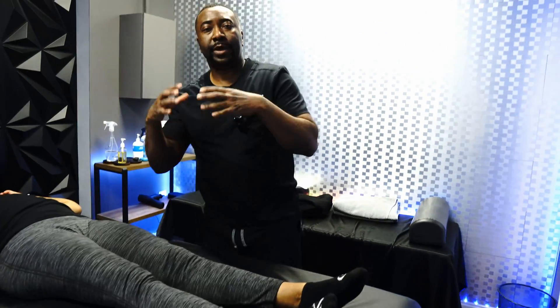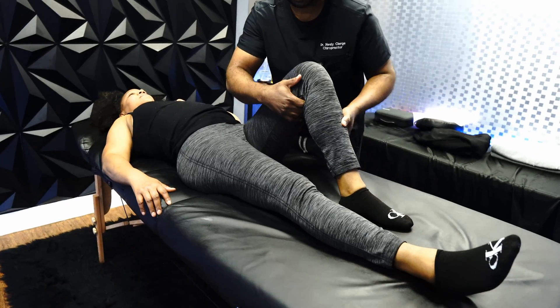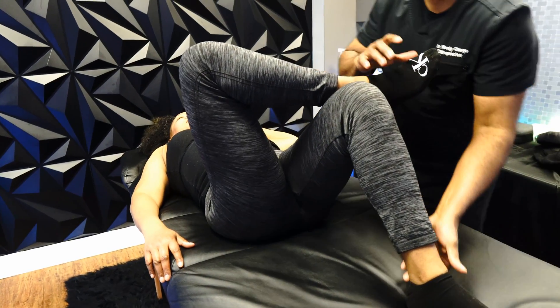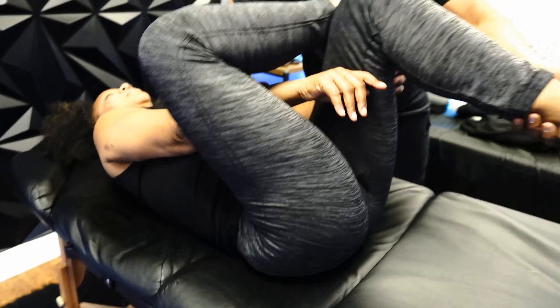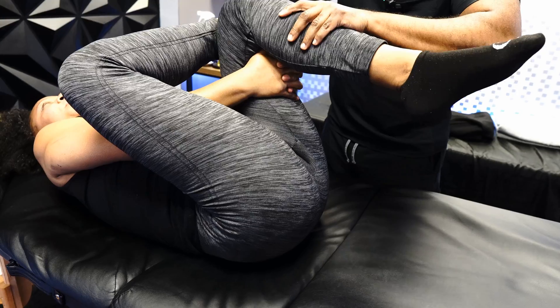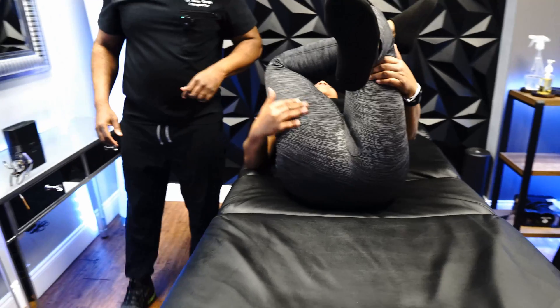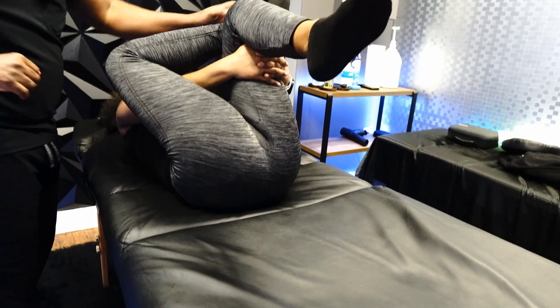What if you don't have someone that can actually passively stretch you? The way you can do it yourself: you're going to bend this leg, take this foot, and put it on your knee like that. You're going to bring this leg up, take both hands and lock them, and pull it towards you. Go ahead and take a deep breath in and pull. What do you feel? You feel it right here — exactly. So that's one where you can stretch it by yourself if you don't have someone to stretch it for you.